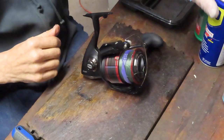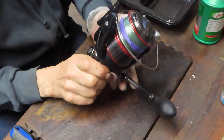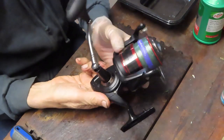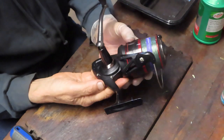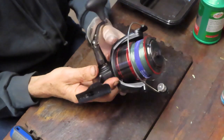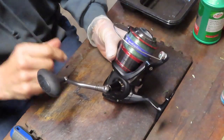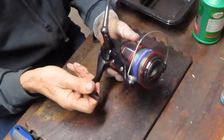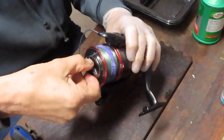Hi, this is Dennis with Second Chance Tackle. Today we're going to work on a Penn Fierce 7000. It's a very large reel, in for its basic service. This one is one of the larger reels they made. At the introduction of the 7000, this is the Series 1 Penn Fierce. We're going to show you how to take this one apart, how to service it, and how to keep it fishing.